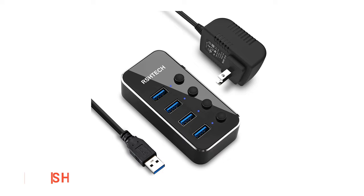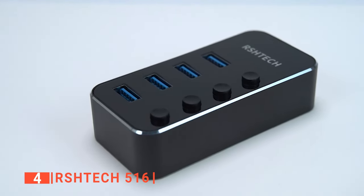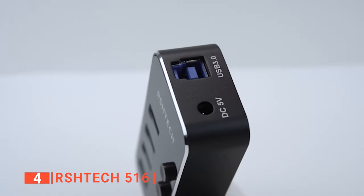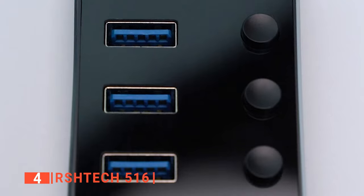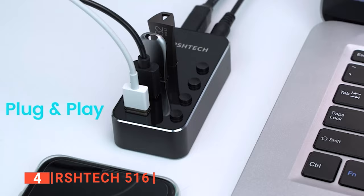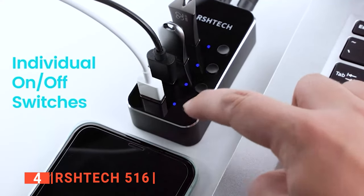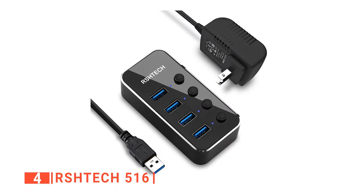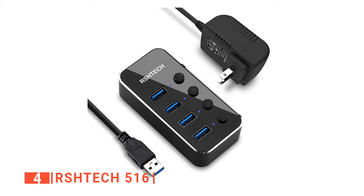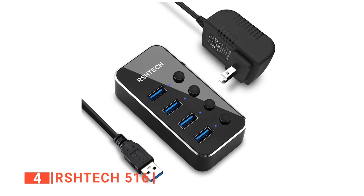Up next in fourth place is the RS-HTEC 516. This is one of the most durable USB hubs in the market as it is built using strong aluminum alloy to ensure that it doesn't get damaged easily. We like that the RS-HTEC has individual on and off buttons for each port, so you don't have to leave all your ports turned on at all times. You can turn each port off when you are not using it. Unlike other powered USB hubs in the market that you cannot tell when each port is turned on, this unit has an LED indicator on each switch that lights up whenever a port is switched on.